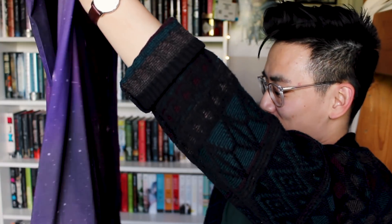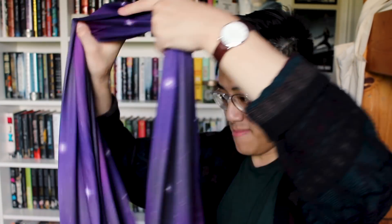Or I can wear it like a veil. I don't know how to do this. Let me just tie it around my neck like that.